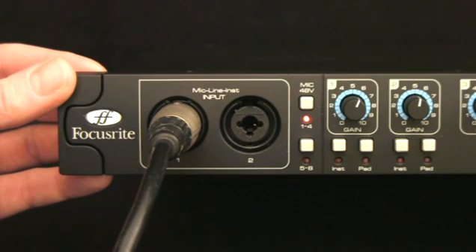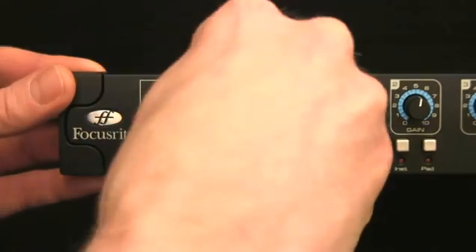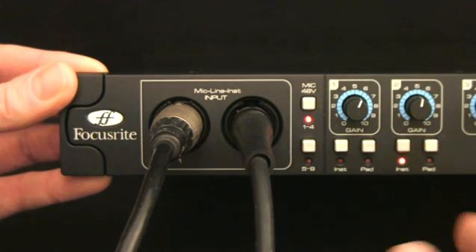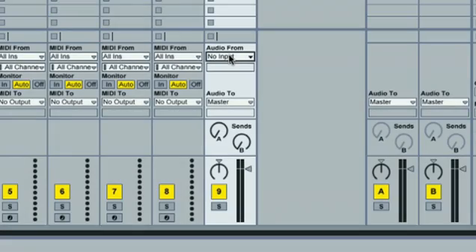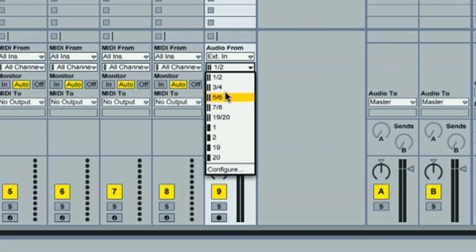Now, if wanting to record a guitar, then simply connect the guitar directly to input 2. Then activate the instrument switch below the gain dial for input 2, and then use the dial above to set a level. These inputs will now appear directly in your DAW for recording as Sapphire Pro inputs 1 and 2.